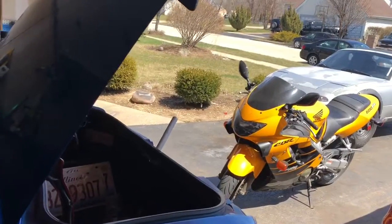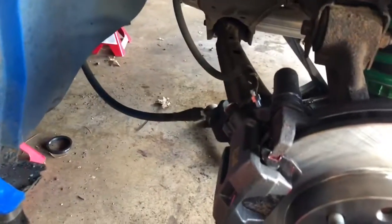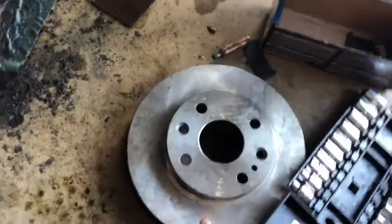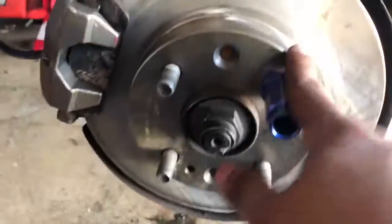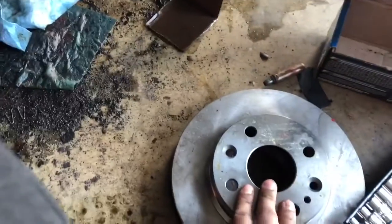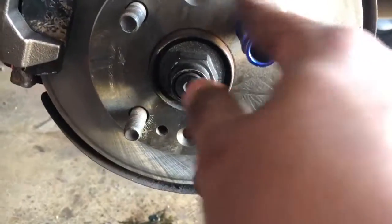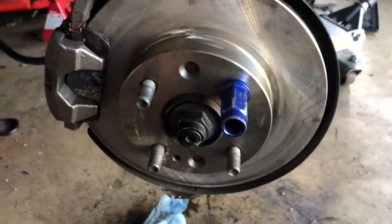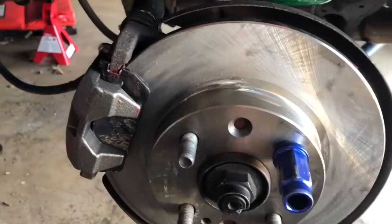I just finished putting the caliper on — pretty simple and straightforward. I put the new rotor on too. I bought two rotors to do both sides, but unbelievably one of the holes doesn't match — both rotors have the same part number, both from the same place, but one literally won't slide onto the hub because the bolt pattern is slightly off. I have to take it back and get a new one. The other side's rotor isn't in bad shape so it doesn't really matter for now after autocross.